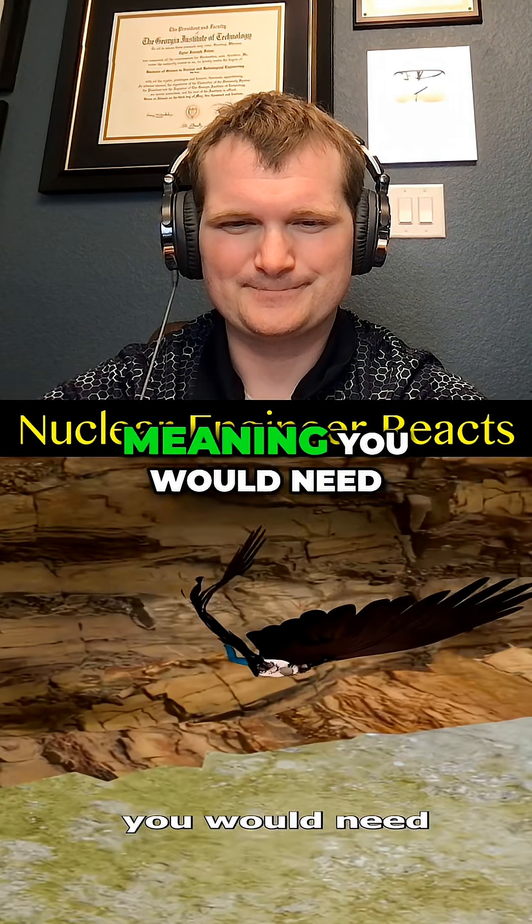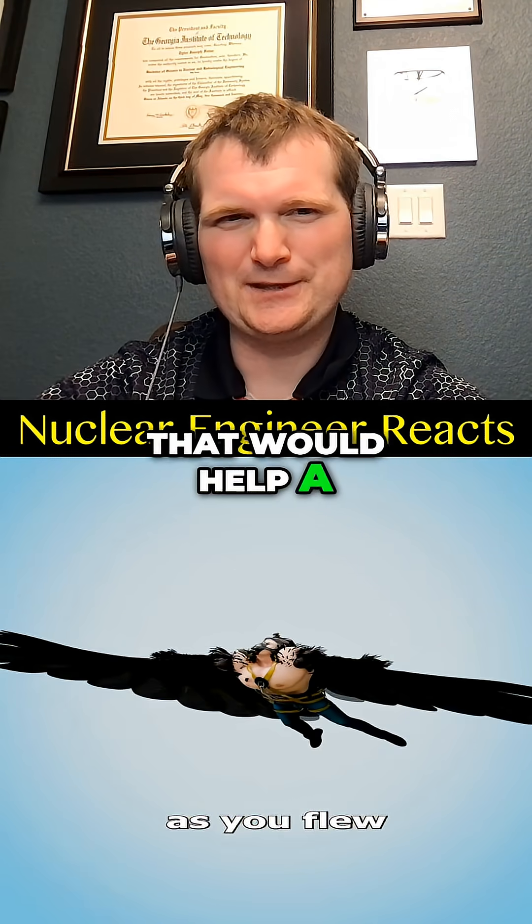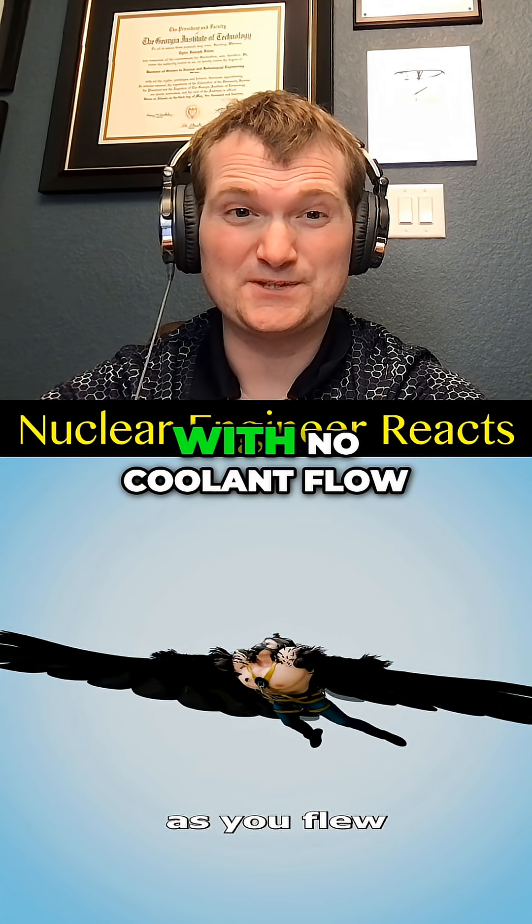The metabolic overload would get you first, meaning you would need an oxygen tank to stay conscious as you flew. But you're still going to cook yourself with that metabolic heat load — like a reactor with no coolant flow.